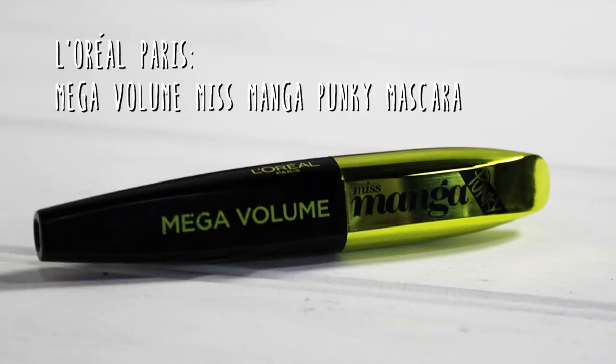Now onto eyes. Everything looks better once you put a bit of mascara on. So I'm going to use the L'Oreal Miss Manga Punky Mascara. I always do the tops of my lashes first because I feel like it gives them better coverage, and you can see immediately how much volume it gives me.